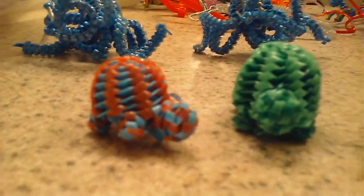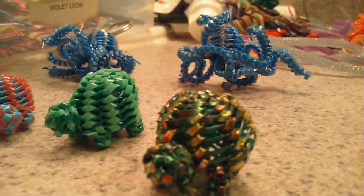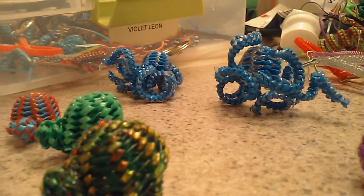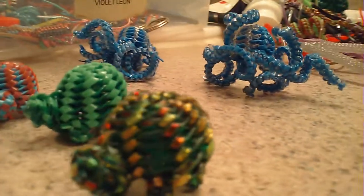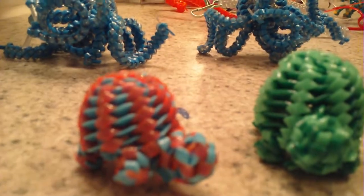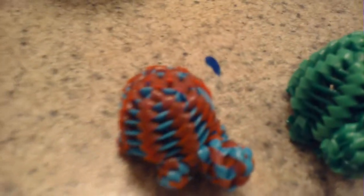So these are the turtle lanyards. I found this stitch online and the whole website was in French, but I translated it and figured out how to make these guys. It requires a different technique when you're starting out.